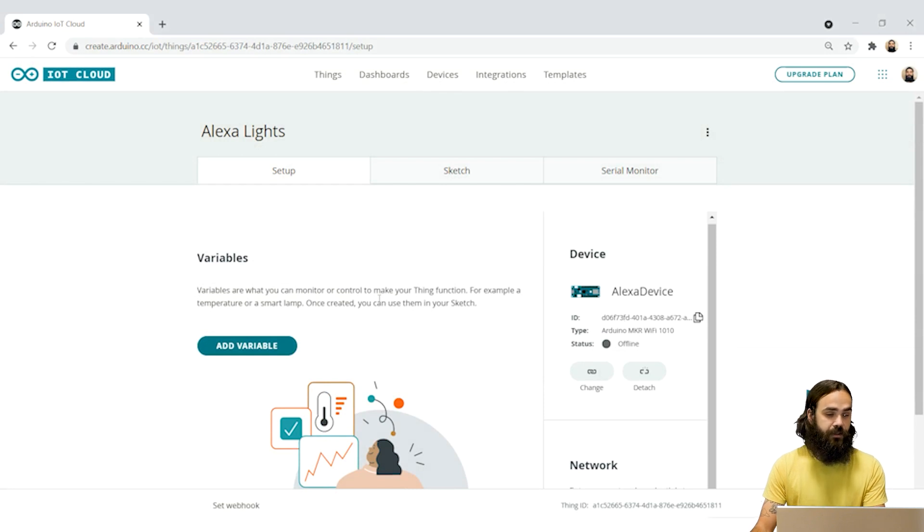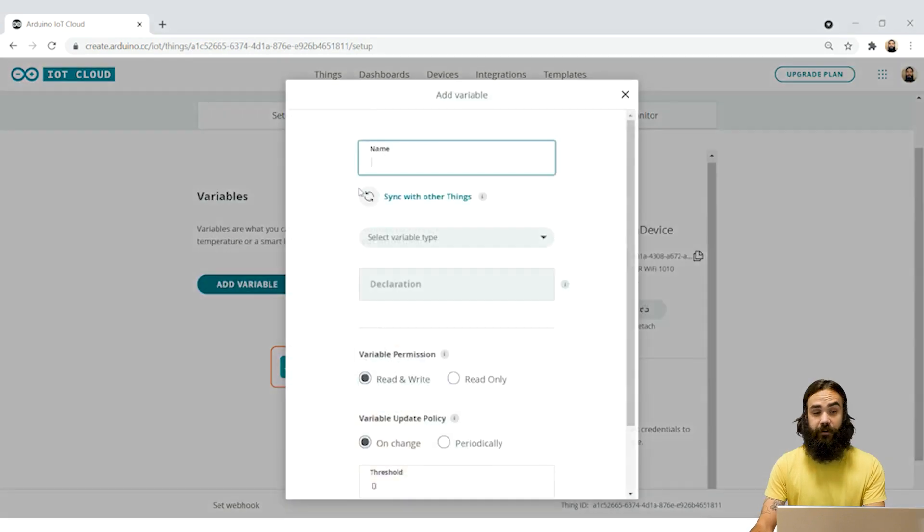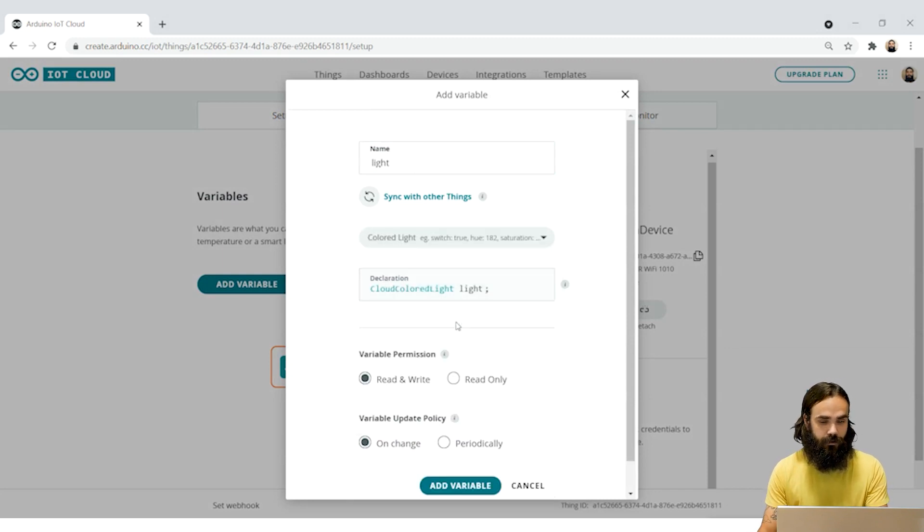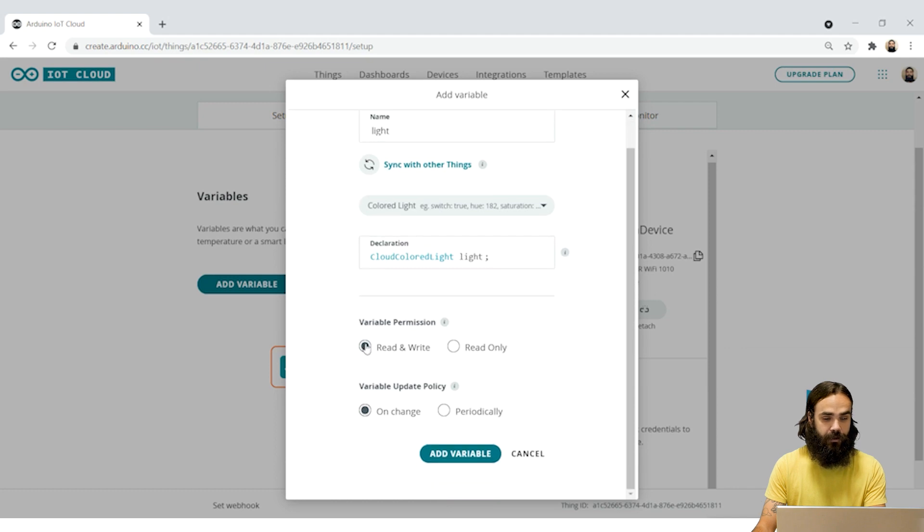As soon as we configure the device we can also add a variable. This variable we're going to name it 'light' and this is going to be of a colored light switch type, which means that we're going to be controlling the red, the green, and the blue aspects of the Maker RGB shield. We're going to set it to read and write and on change, and then we're going to add it.